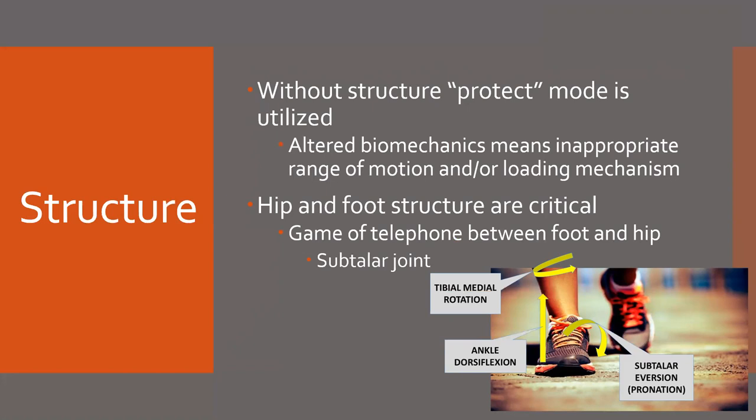Altered biomechanics are going to mean inappropriate range of motion and/or loading mechanism. Our goal — and luckily we have sports med staff and chiropractors at an extremely high level — is to ensure that athletes can actually achieve hip extension. This is such a significant issue with athletes who are stuck in class all day and then come out of six hours of class and try to hop right on the field. If they can't achieve hip extension, that glute is going to be inhibited. This picture is a model of triplanar loading — understand that this is the mechanism that should take place in order to eccentrically load that glute.